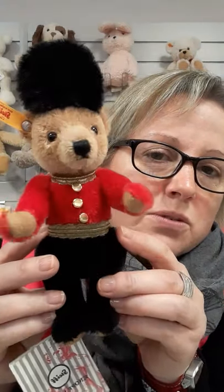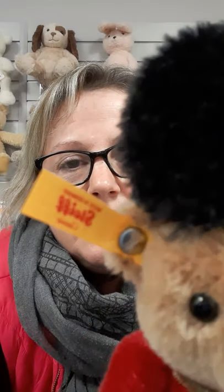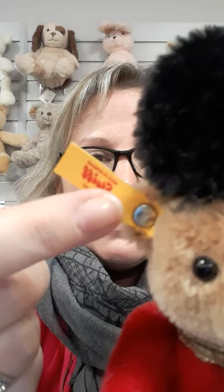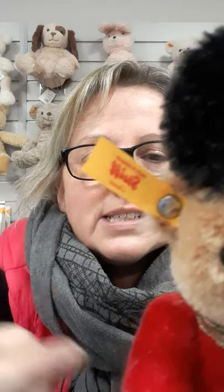Really cute. Sixteen centimetres tall, and it's part of the classic range. How do we know this? By the label. You see it is a mirror image, so I do apologise, but that does say Steiff and underneath there it says classic.